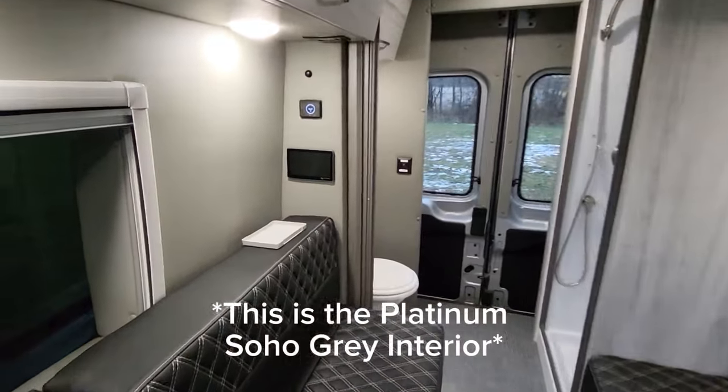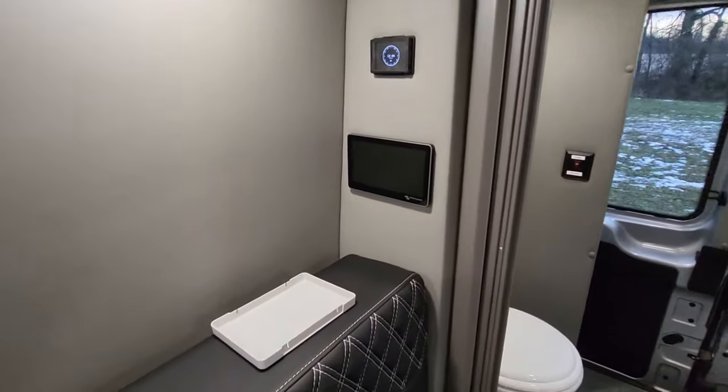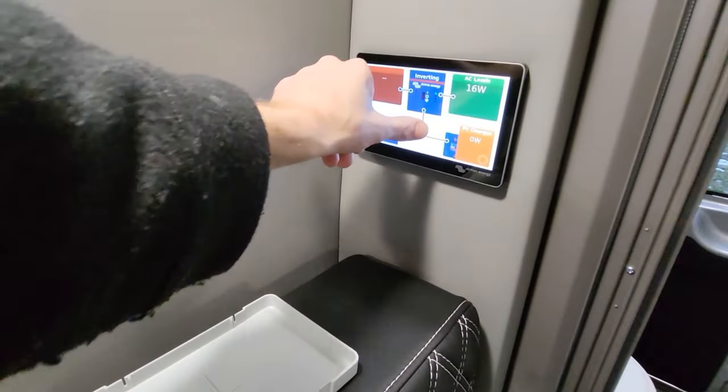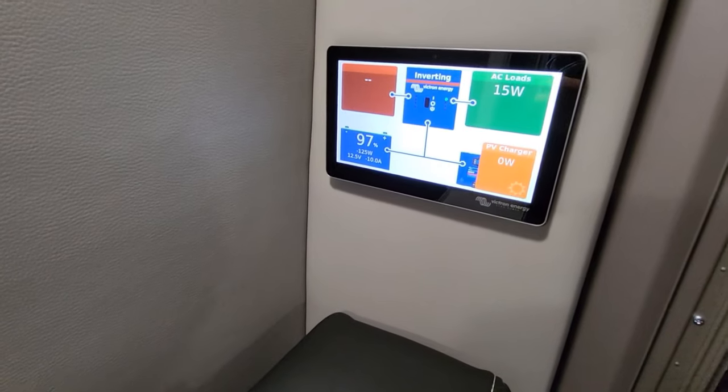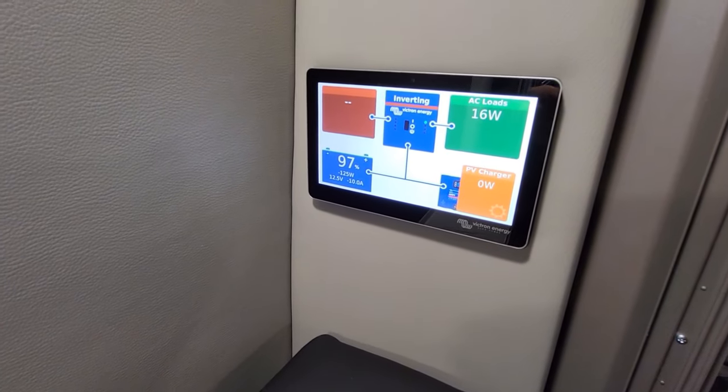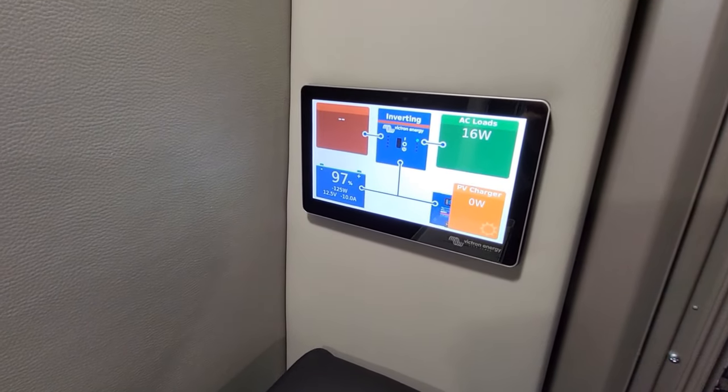I'll show you the Victron components. This is the Victron Cerbo touchscreen — it shows you all of your AC load, your battery level, your inverting, and what you're bringing in from solar.